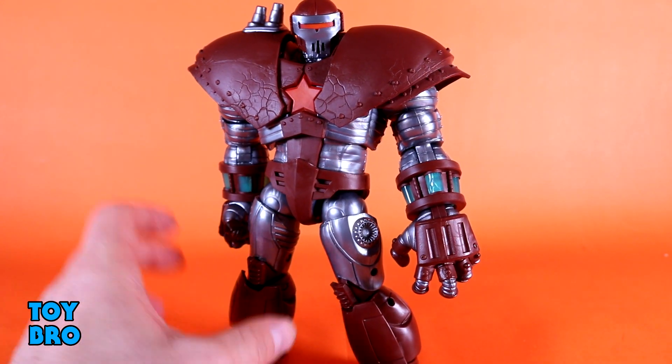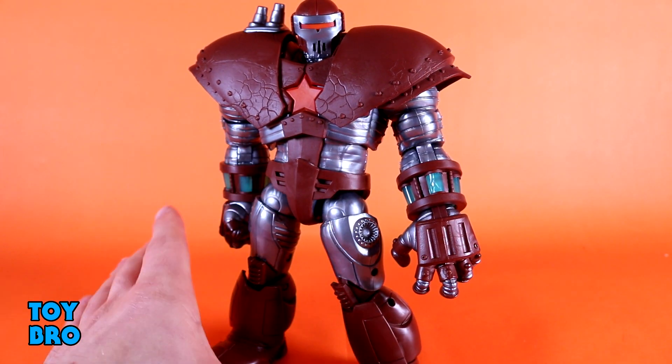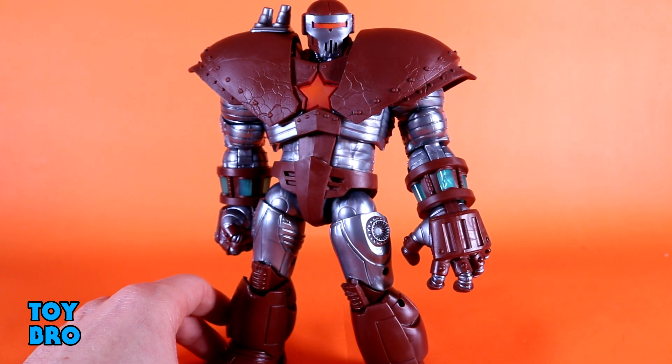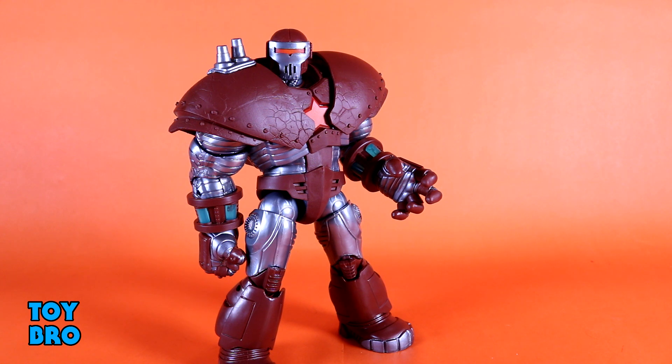You've got rotation and a little hinge down at the ankles, and the rocker is surprisingly pretty good despite such wide ankles. For my money it's all about the torso joint, the head, and the neck. This is more of that slightly updated Marvel Legends articulation that we're seeing, and it's really cool to get something like this on such a big, beefy figure.